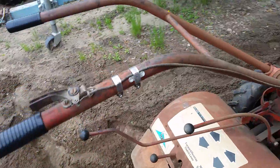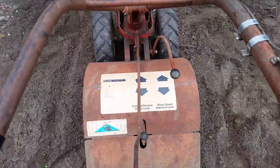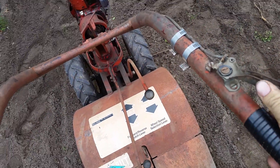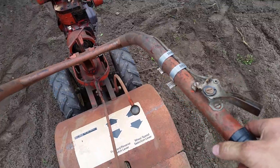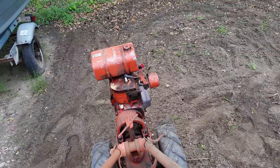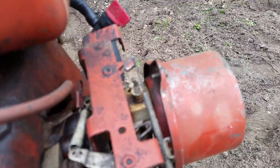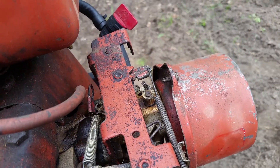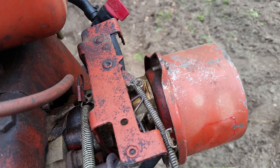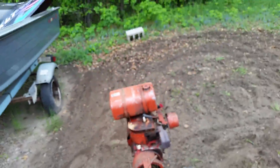Both gears work, reverse works — all that fancy stuff. This is both throttle, choke, and kill, which is kind of crazy. It's really easy to use though. As you can see, it throttles up — that's low throttle going all the way up — and then it starts choking, and any further it kills. So really easy to function and use.